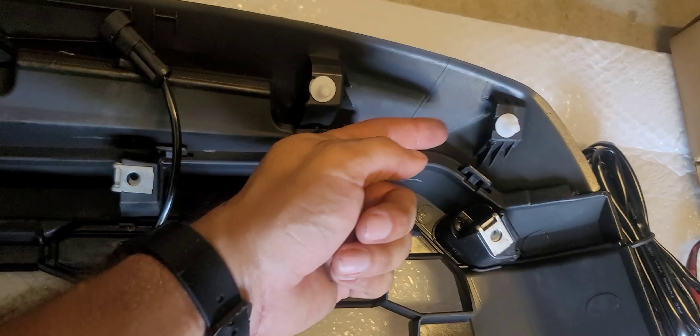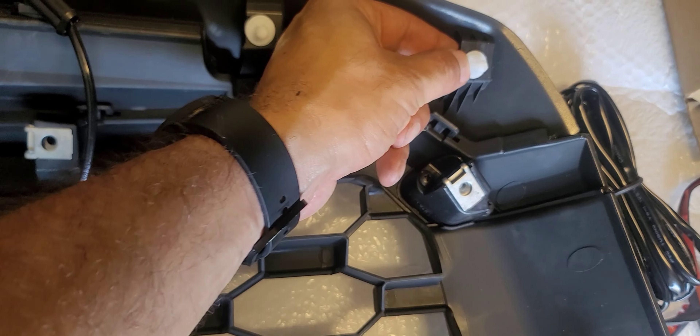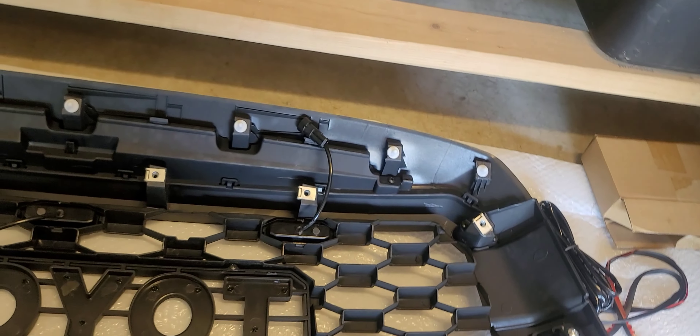Alright, scratch that — figured it out. It's pretty easy. There's enough space behind there you can stick your finger down underneath and right in front, and then you can push much easier that way.